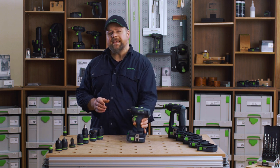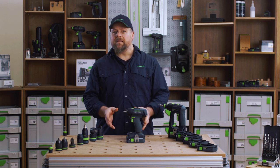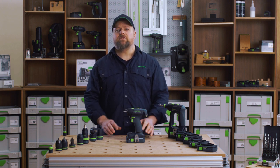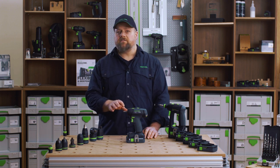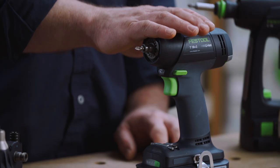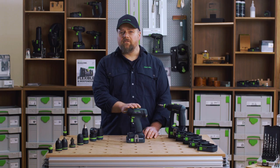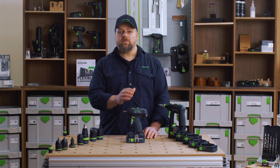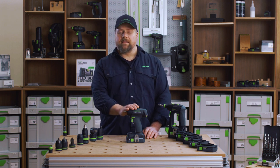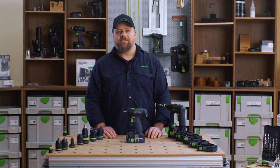The T18 will be your companion for many years to come and you will love the reliability and the immense functionality that it can offer you. Please download the Festool work app to register your new Festool within 30 days of purchase to qualify for Festool warranty all-inclusive — the best warranty support package in the power tool industry. My name is Alan, thank you for watching Festool TV.